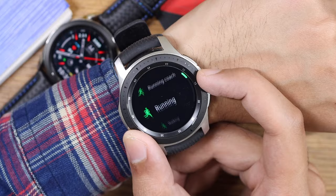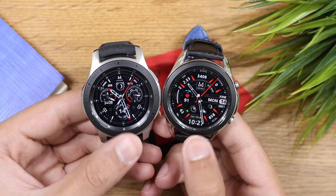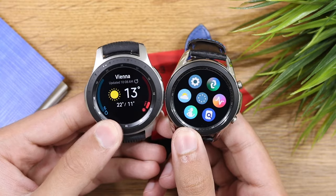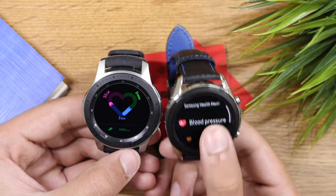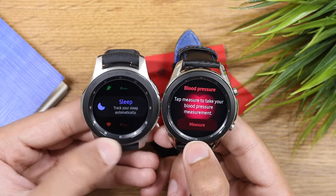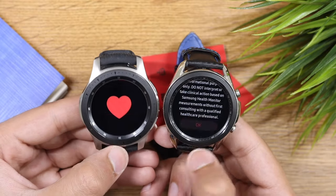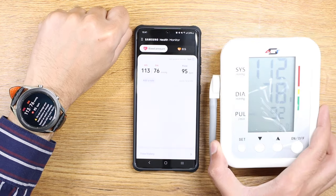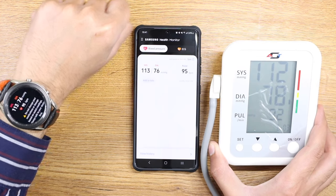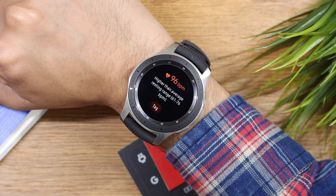Moving on to the user experience, the watch offers a ton of workout modes built directly into Samsung Health. Talking about health features, this watch is lacking a blood pressure monitor and ECG feature, which is important for some users and not for others. If you're using a Samsung Galaxy phone and living in a BP and ECG approved country, only then can you use this feature — else it's a really painful process to get this working on a non-Samsung based phone.